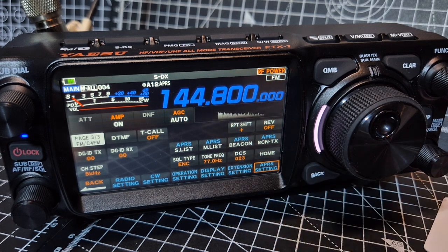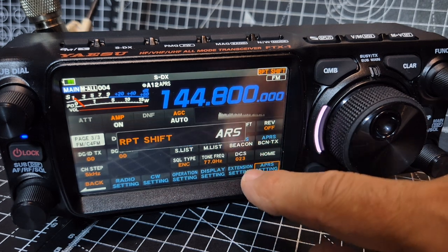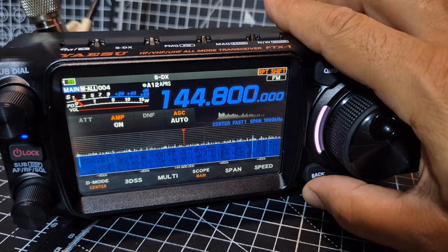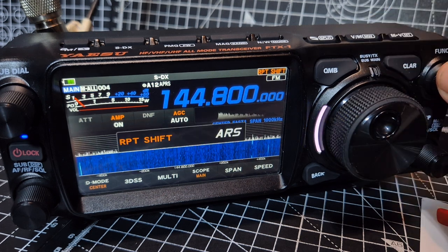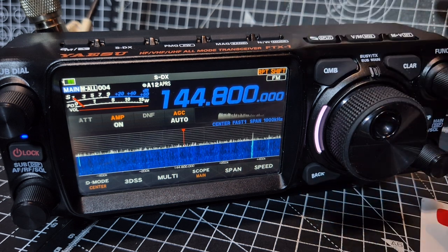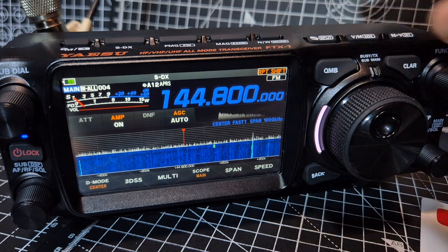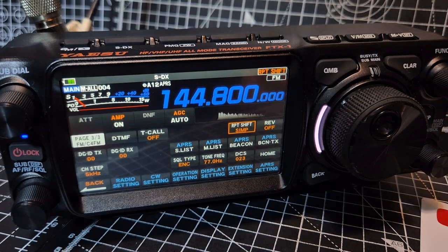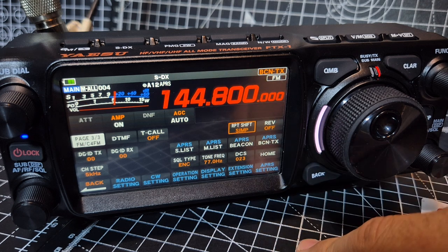I can manually TX now. There's a shift in there — that's a mistake, let's turn that off, simplex. Let me just test. I think they really should have a dedicated APRS button for APRS myself. But anyway, just TX — of course, make sure you've got an antenna connected, which we have.